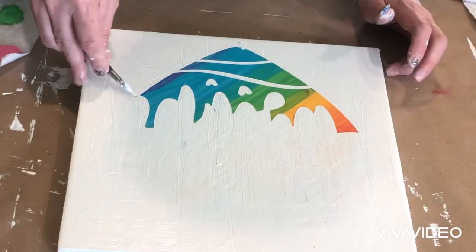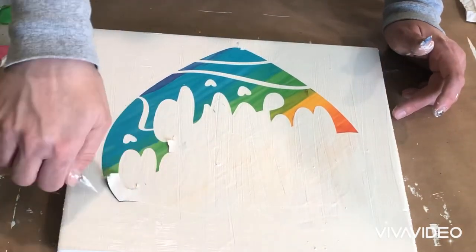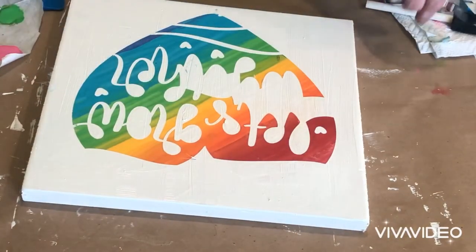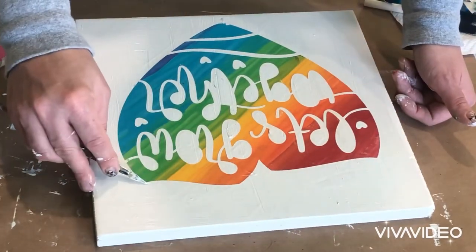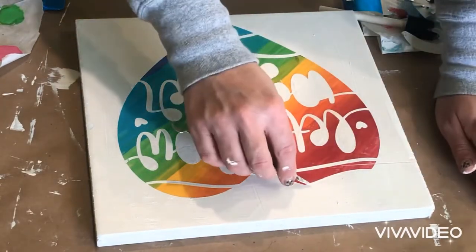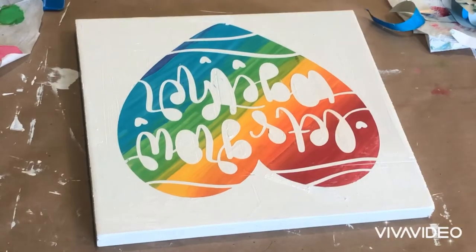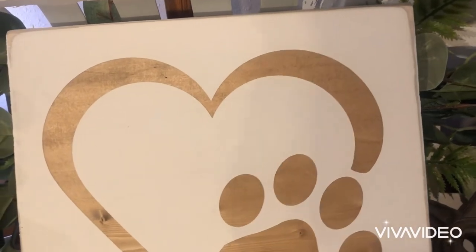But once you peel it off, it is just beautiful and it turns out so amazing. This is really a fun version of the reverse stencil technique. I hope you guys enjoyed both of these videos and that you'll come back for the last one on Saturday — I'm going to post that here on my YouTube channel, and then afterwards they will all be linked up down below. I really appreciate you guys joining me. I hope that you learned something and that you come back and check us out for future videos and more DIY projects.